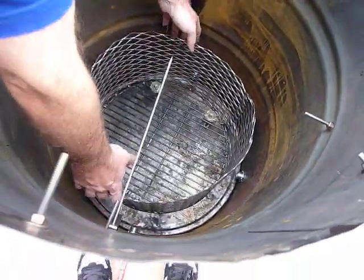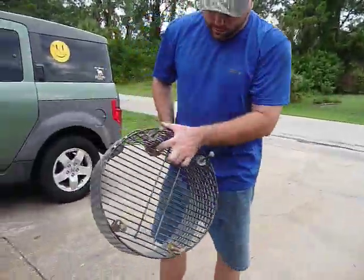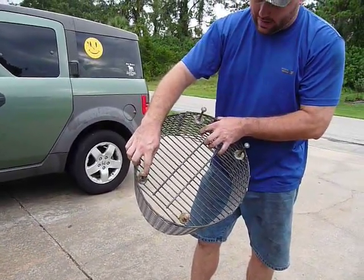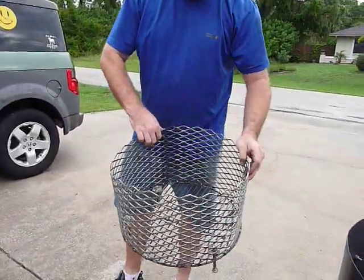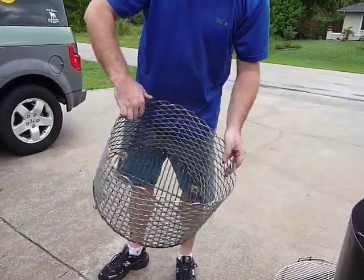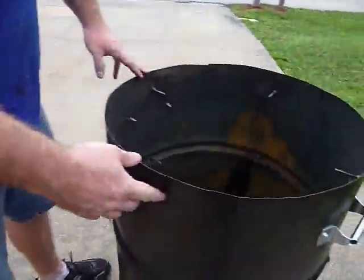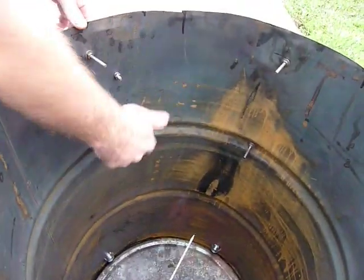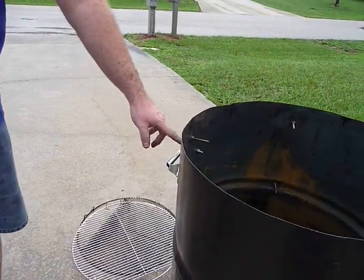Here's our charcoal basket. We took an 18-inch Weber charcoal grate, added some carriage bolts and fender washers — had those tack welded on. Then got some heavy-duty expanded metal grate and had that tack welded around the edge of the frame. I've added stainless carriage bolts here and here for my two-level supports.